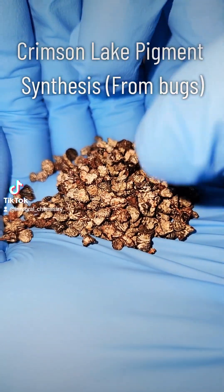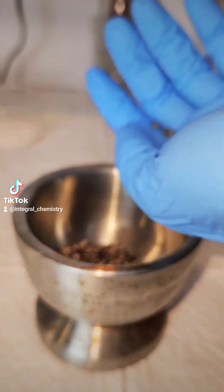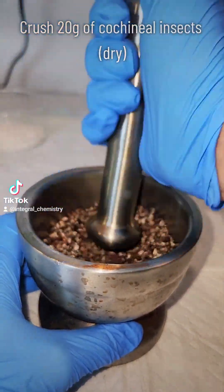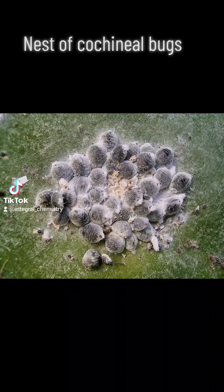Today I'm going to make a crimson lake pigment from an insect called cochineal. What I have here are their dead and completely dried out bodies, and they're that way because I had to order them online. Cochineal are a type of parasitic scaled insect that only live in the desert, and since I'm not in a desert I had to get them this way.